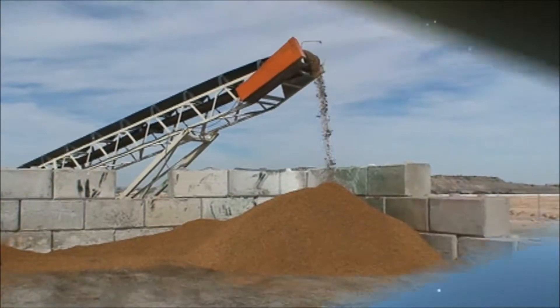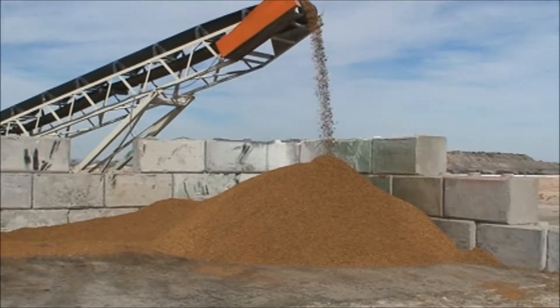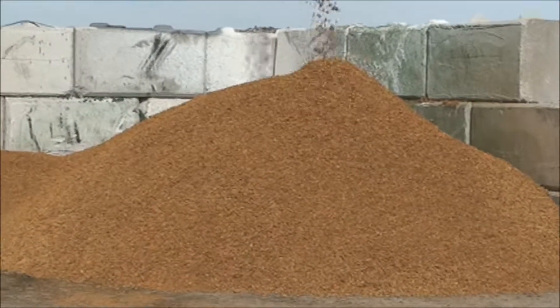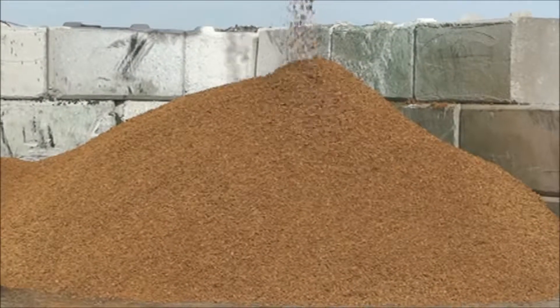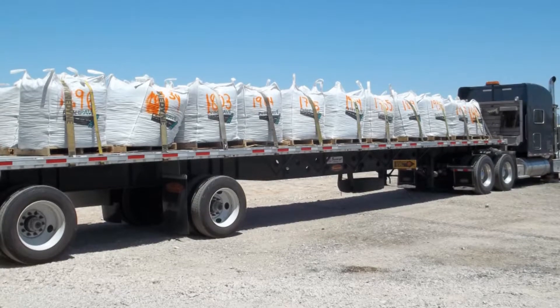Pellet Pave is a patented high-performance binder material made with a blend of premium quality asphalt cement, chrome rubber made from recycled waste tires, hydrated lime, and other proprietary additives that are produced in a unique pelleted form that is transported and stored at ambient temperature until needed.